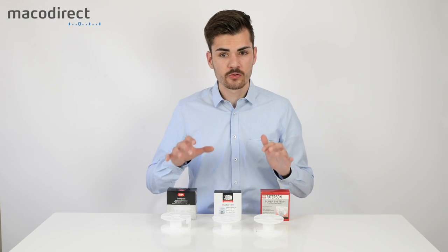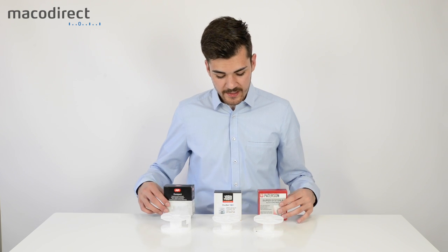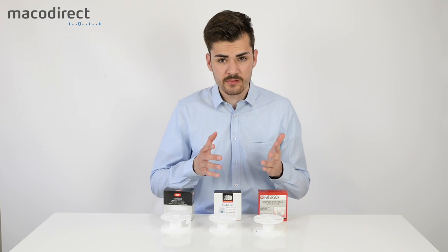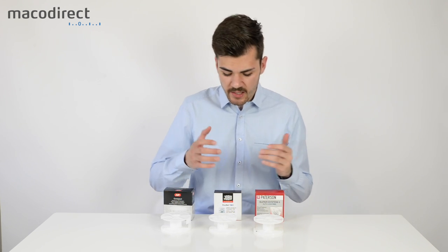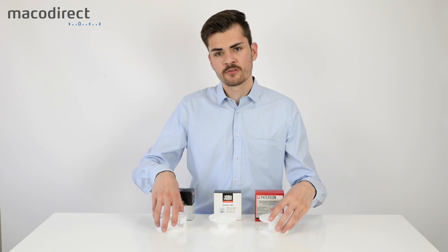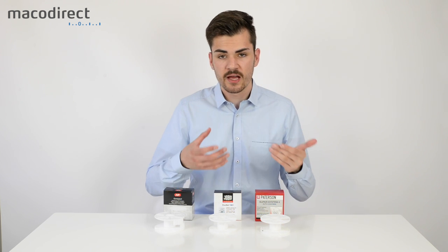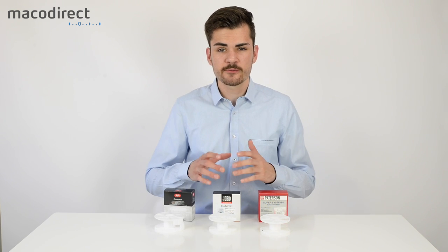Loading film on the reels is not really that difficult — it's fairly easy. To summarize: the AP and Paterson have the autoload system, while with the Jobo you have to put your fingers on the side for the film to keep feeding. All in all they are fairly easy to use. I would recommend any of them, but if you already have a tank just go with whatever you have. If you are a beginner I'd suggest starting with the autoloading reels, since loading film at the very beginning involves a lot of practice, and taking the problem of improper loading out of the process can make things easier. Check the description for links to all the film reels. Thanks for watching and see you in the next video!